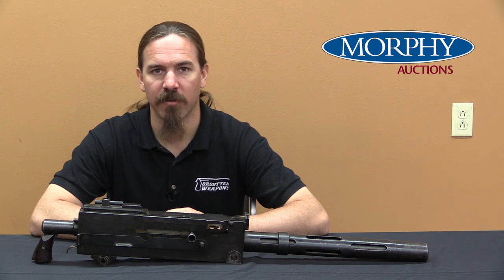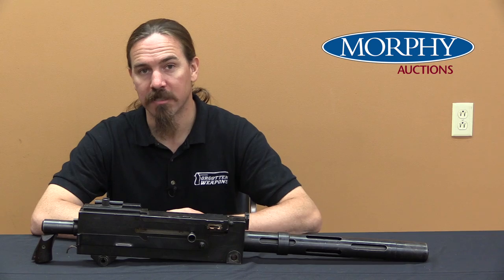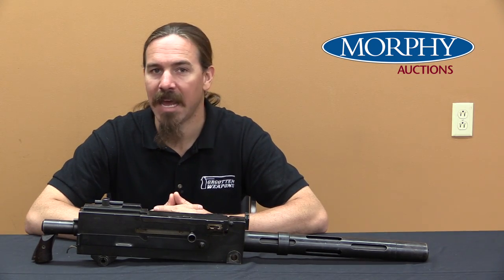Hi guys, thanks for tuning in to another video on ForgottenWeapons.com. I'm Ian McCollum, and I'm here today at the Morphy Auction House taking a look at a very rare and very cool Browning Model of 1919 tank gun.